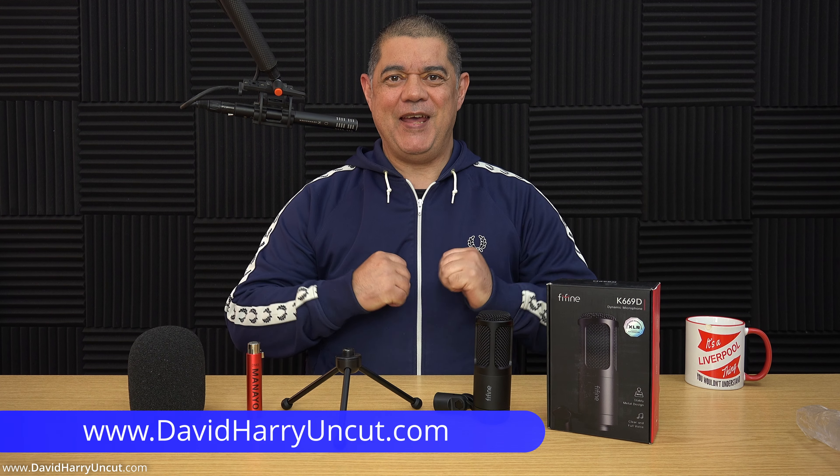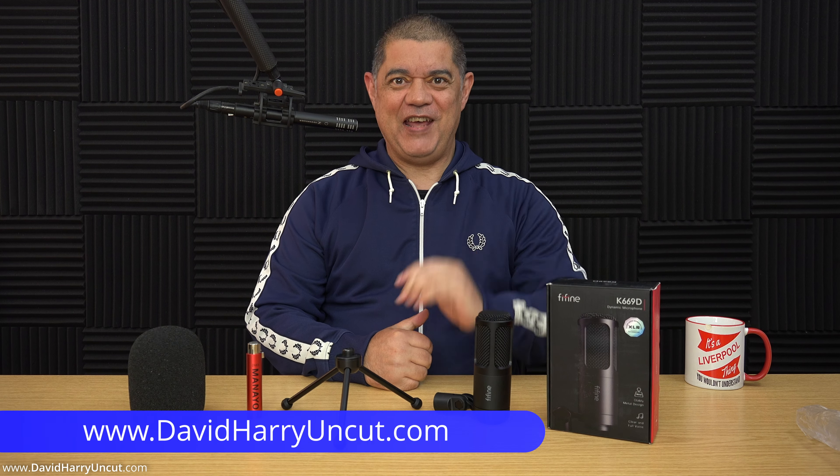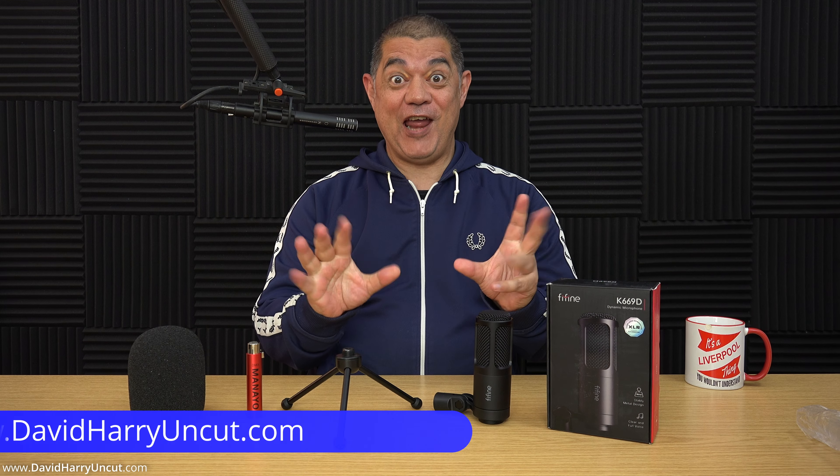All right, YouTube, it's me, David Harry, your favourite YouTuber and vlogger.